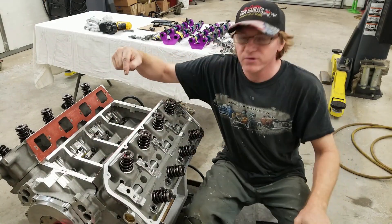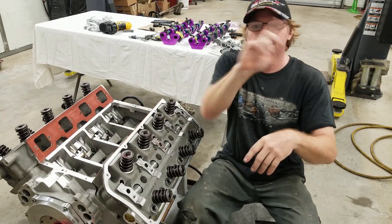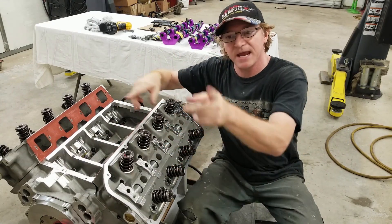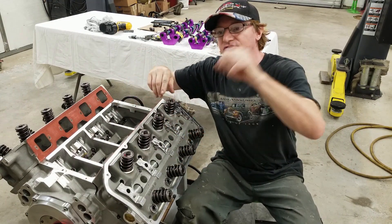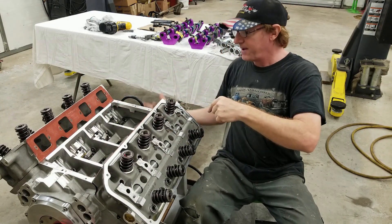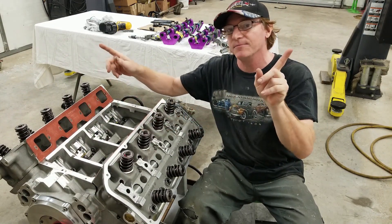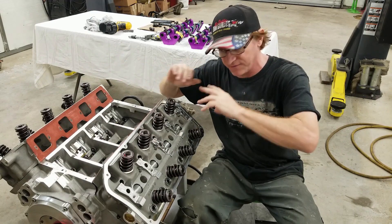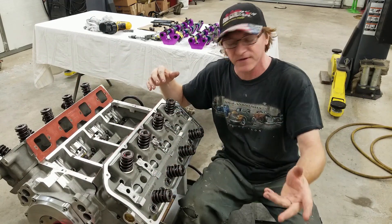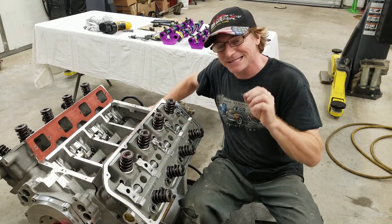On a normal big block Chrysler, the camshaft feeds at 10 and 2 and it's staggered on the block, so the cam only spurts oil as it goes around. Not on this engine — it feeds from the back of the engine up into the lifter galley and feeds full time no matter how the pump is going. So if you do not have any restrictors, it floods the top real fast, which was the problem we had when we primed the engine.